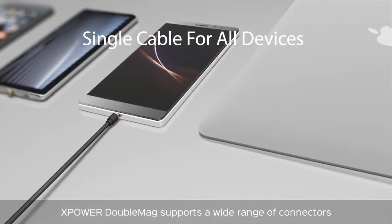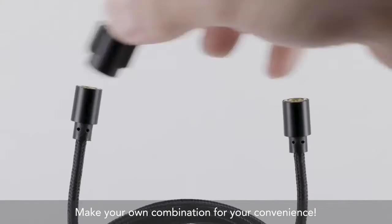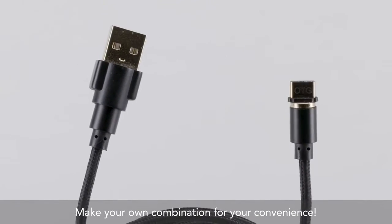XPower Double Mag supports a wide range of connectors. It's the most complete solution ever. Make your own combination for your convenience.